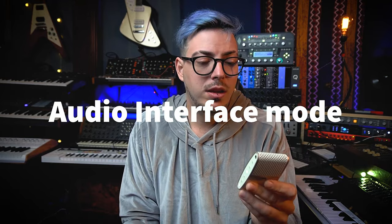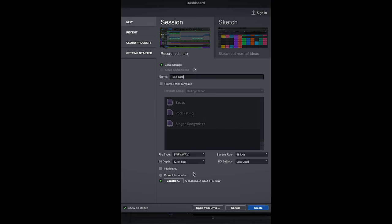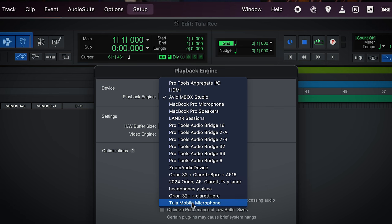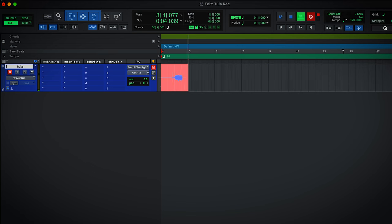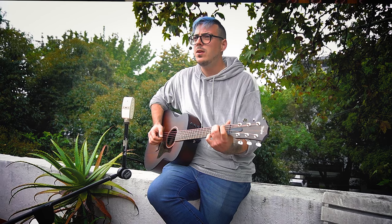Then we have the amazing feature of using this as an interface — just connect it by USB. I use Pro Tools, so I go into Playback Engine, select Tooler, create a new track, and I can record straight into it and monitor through my headphone output. We can also overdub: just create a new track, monitor what you recorded on the previous one, and sing on top of it while monitoring that as well. It works really great, and it's really, really small.